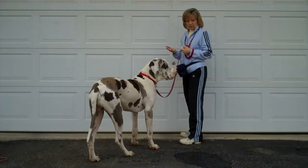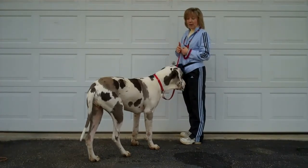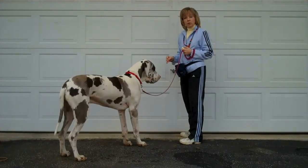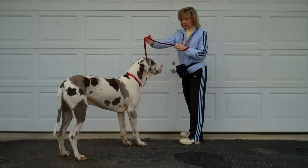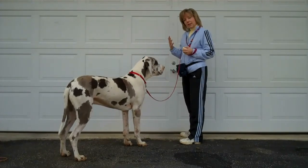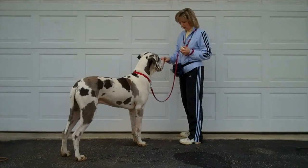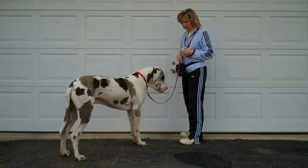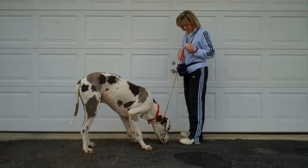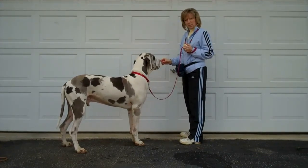Looking at me is really good for him, because he can't get to anything else. He can sniff all he wants — that's perfectly fine, and if he wants to do that, I'll let him. I'm not going to move or follow him, because then you're teaching your dog to pull you. So if he wants to sniff the ground, sniff the ground. However, looking at me earns salmon. Sniffing the ground lets him gather good information, but it does not net him any salmon.